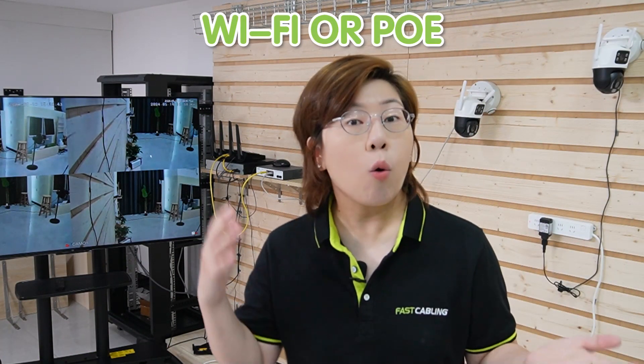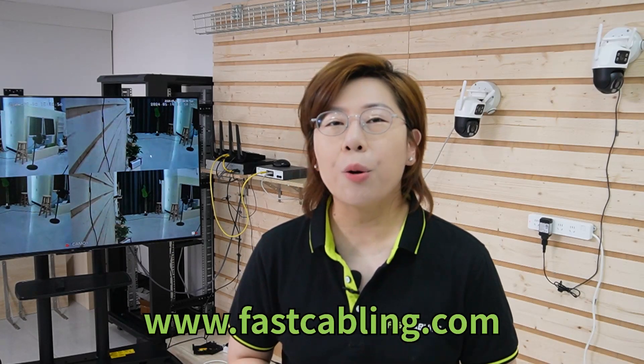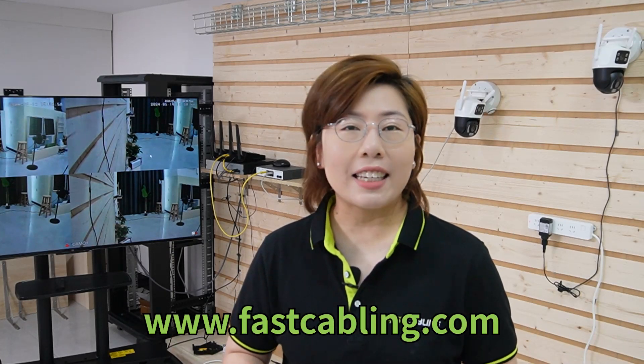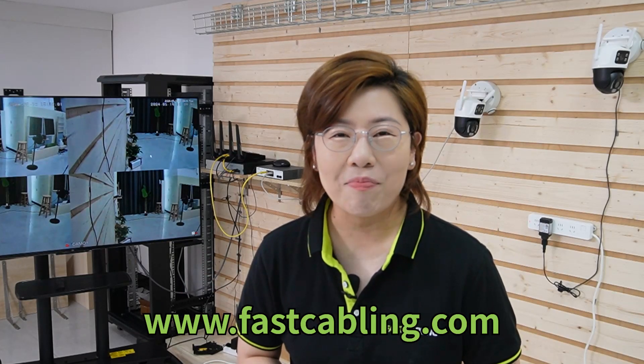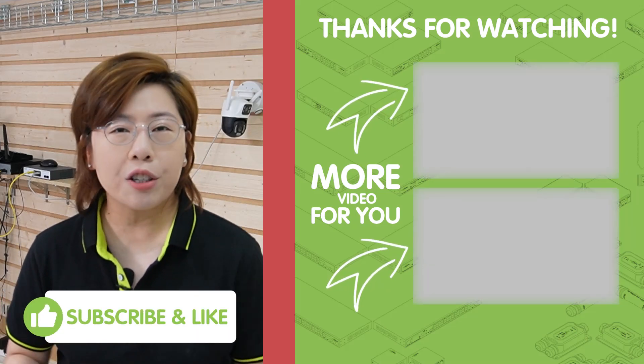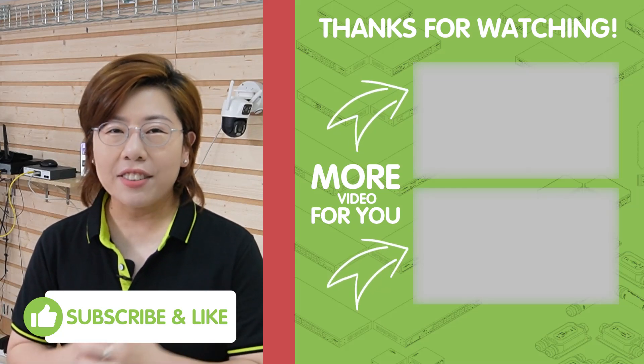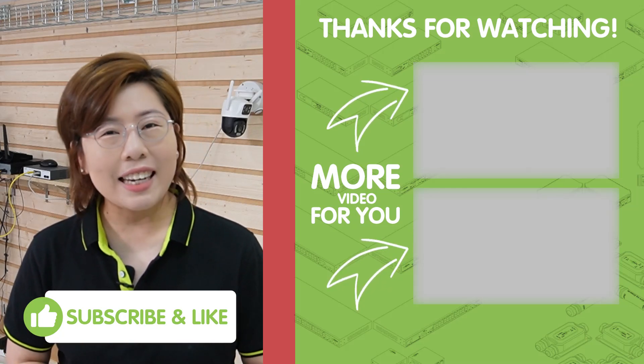So there you have it. Whether you choose WiFi or PoE, setting up your dual lens camera is straightforward, thanks to its flexible design and powerful features. Don't forget to check out our website for more tips and tricks on getting the most out of your security setup. Thank you very much for watching — hit that subscribe button and ring the bell for notifications on our latest tech tips and reviews. Stay secure and I'll see you in the next video.